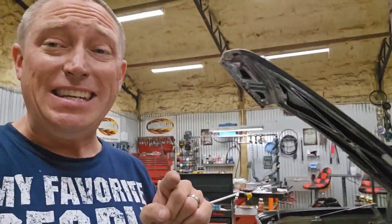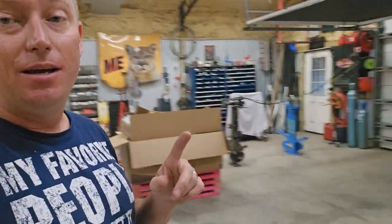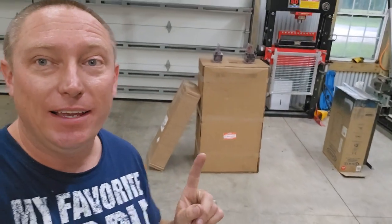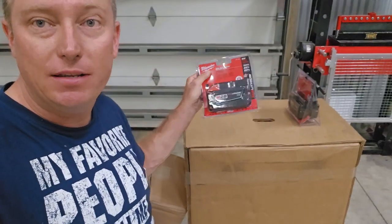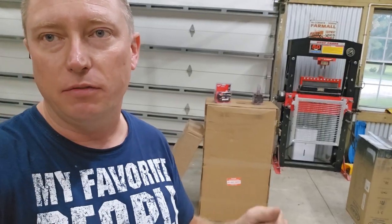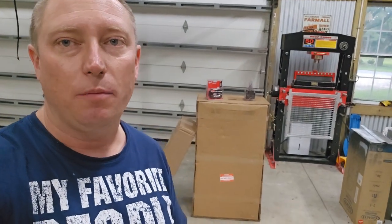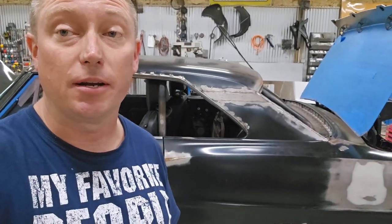Hey, check this out — next week I'm going to be filming a video in the shop that I'm crazy excited about. That right there in that box is a creeper that operates on a couple of Milwaukee batteries. It's a motorized creeper where you lay down on it, go under the car, come back out, flip a switch, and it picks you up and raises you into a seated position. I'm super excited to test that out next week. Keep an eye out for that one. Appreciate you guys watching — y'all have a great one, take care.